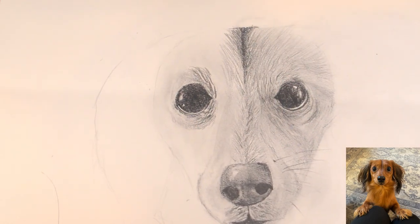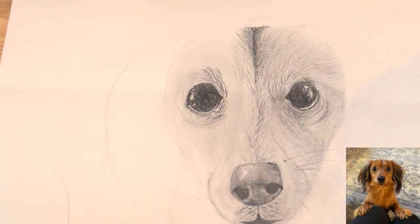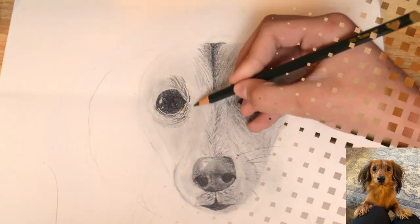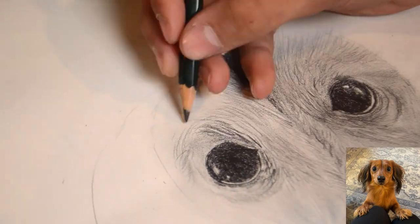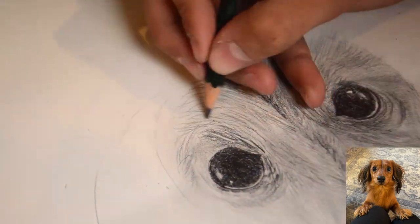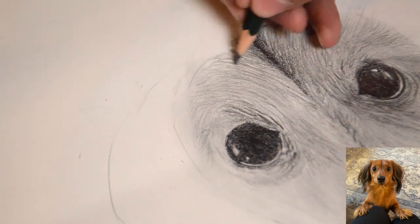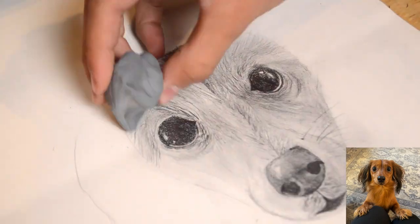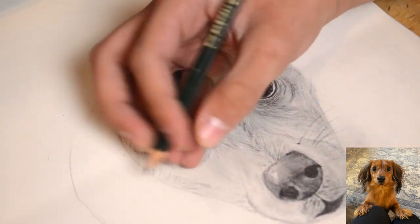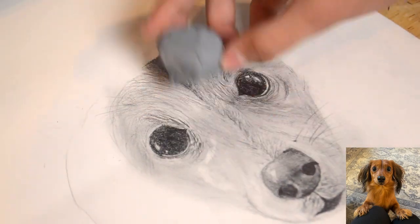Complete the shading and the fur across the rest of the head, blend, and add the final touches as seen in the reference. Do remember to keep in mind that the left-hand side of the dog's face is lighter than the right, so be sure to add extra highlights as seen in the reference.